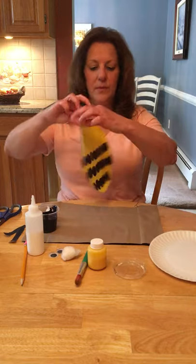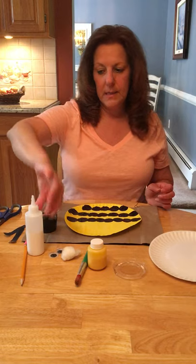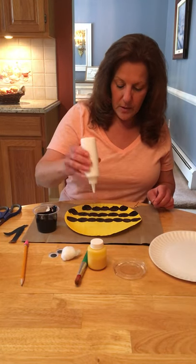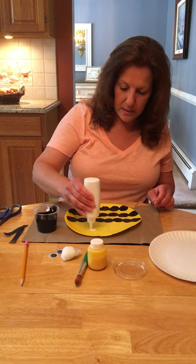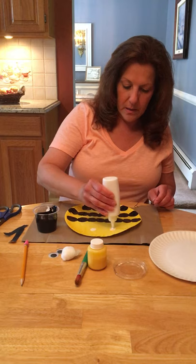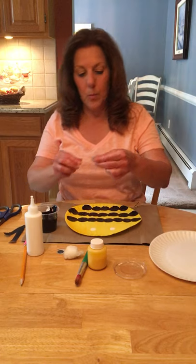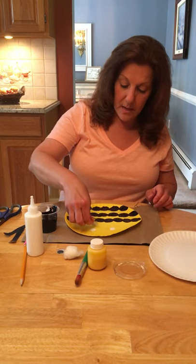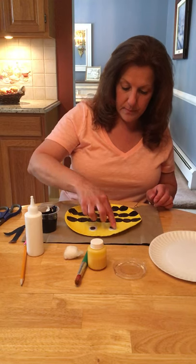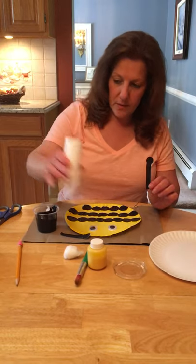Okay, then we have the stripes of our bumblebee. Then we can take our glue and put on our googly eyes. If you don't have googly eyes, like I said, you could draw them on or paint them on with some white paint and black dots. And then we're going to take our antennas and glue them on.